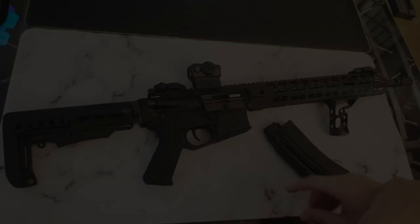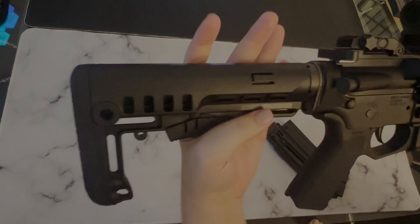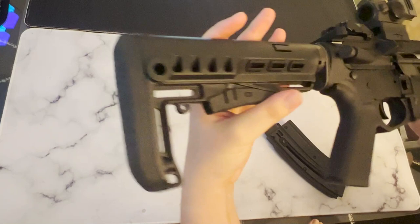One cool feature about this rifle is it has an adjustable gas system, so whatever 22 long rifle ammo you are shooting, it can be adjusted for it. The stock is one of my favorite parts about this rifle — actually one of my favorite stocks I've ever used. It's got five stages of adjustment as well as a really thick rubber butt pad, and it also features QD sling points on both sides.